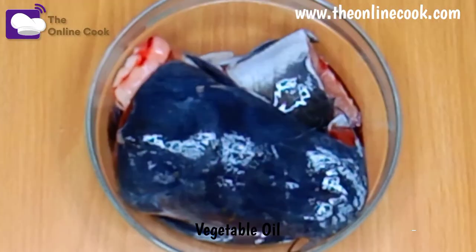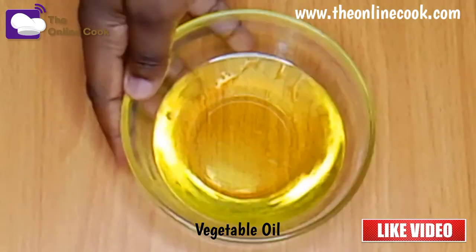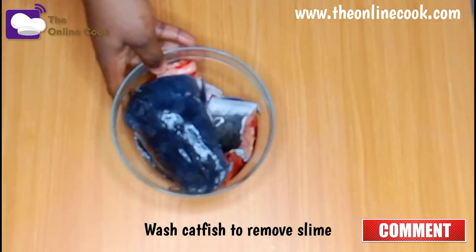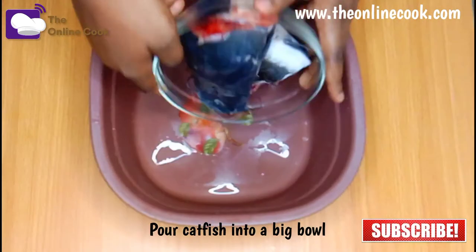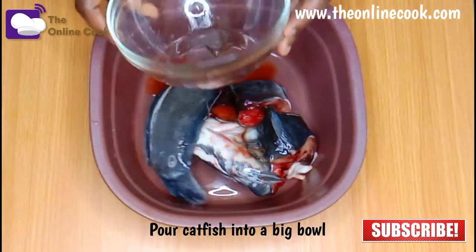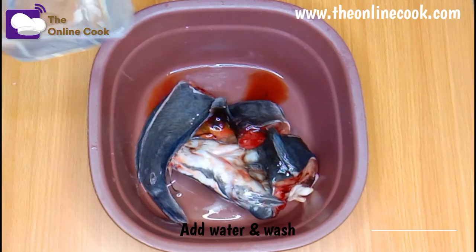This is the catfish and some vegetable oil. I'm going to wash the catfish to remove the slime, and to do that I'll be using a big bowl, lots of water, and alum. I've removed the washing parts in order to be fast,